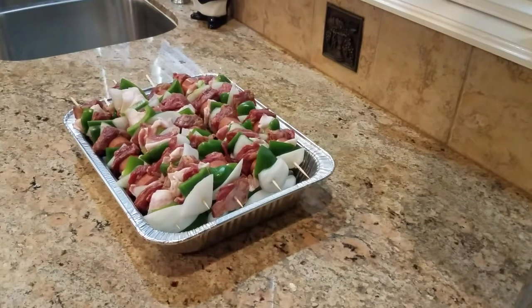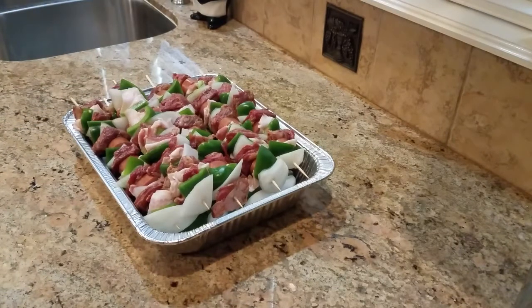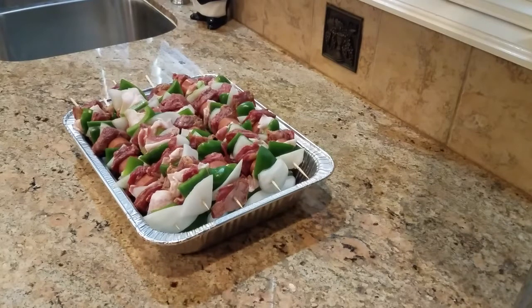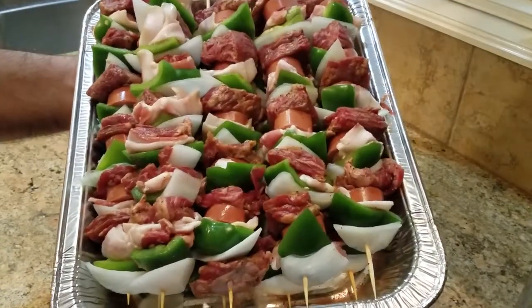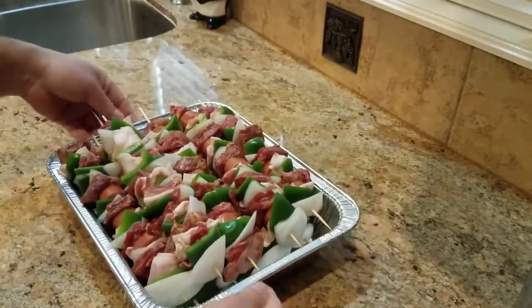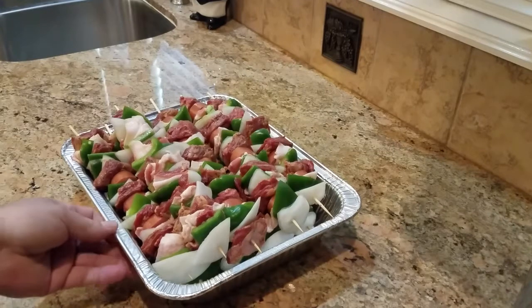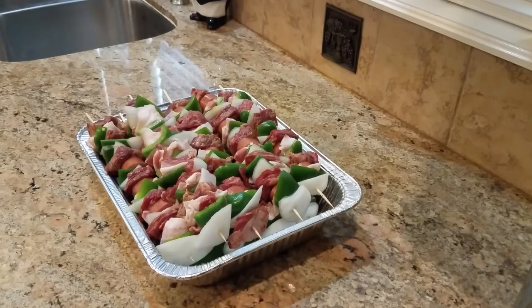Alright guys, there you have them. I was able to assemble nine kebabs with two and a half pounds of skirt steak, roughly about a large onion and a half of another, four bell peppers, and one packet of regular bacon. They smell really good. I'm going to let them marinate inside the fridge for a couple of hours because I'm going to grill them up for dinner. We'll be back in a couple of hours and I'll show you how I grill them outside.